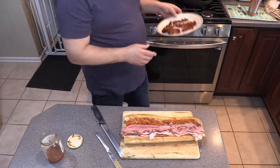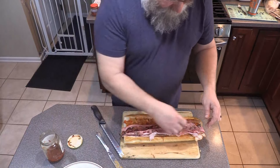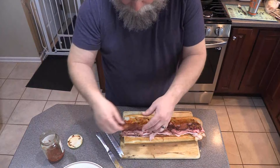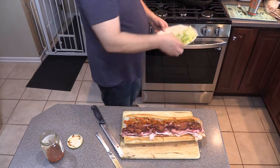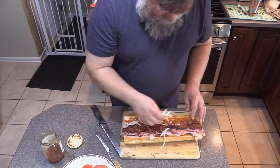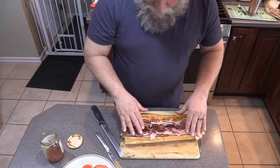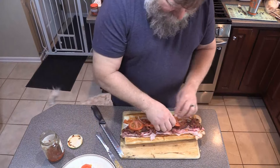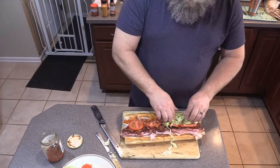We've got bacon — go ahead and put our bacon in here, nice and crispy the way I like it. There's our bacon. And now for our lettuce, tomato, and onions. Put some tomatoes in there. There's our tomatoes. And then our lettuce — let's shove it right in there.